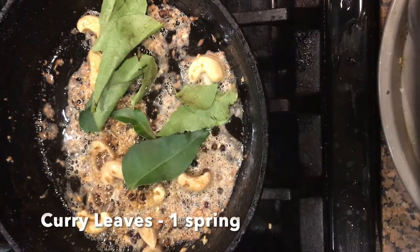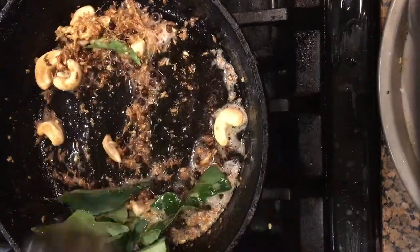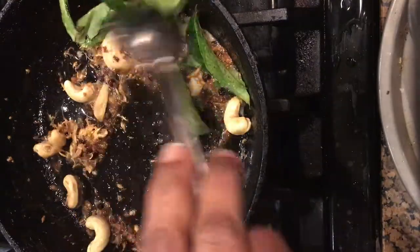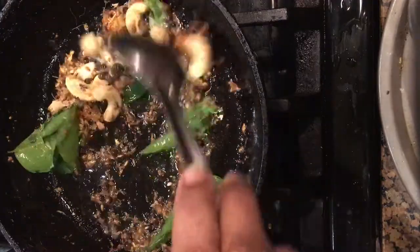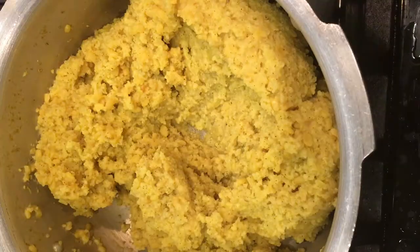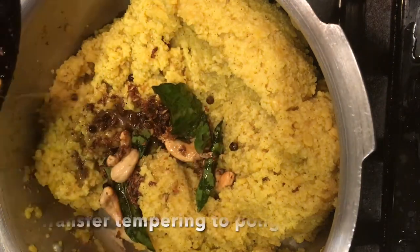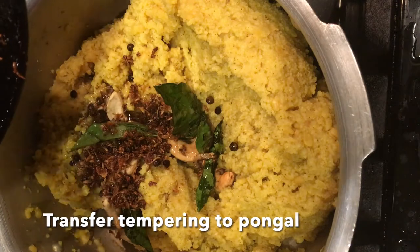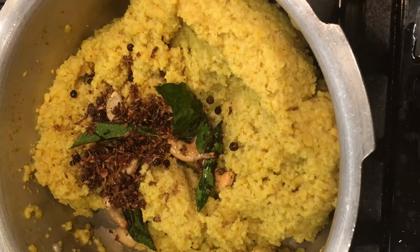Once they turn golden brown, add a generous sprig of curry leaves and let them get roasted. Now the tempering of the pongal is ready. Transfer the tempering to the cooked and mashed millet and dal and combine all of them together.